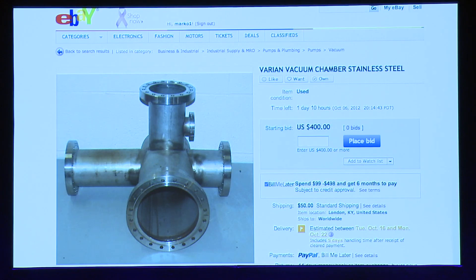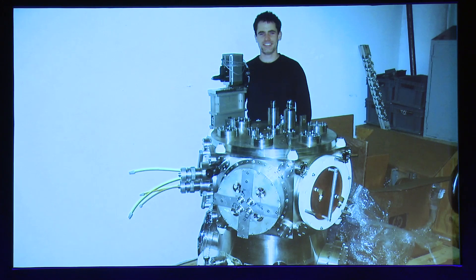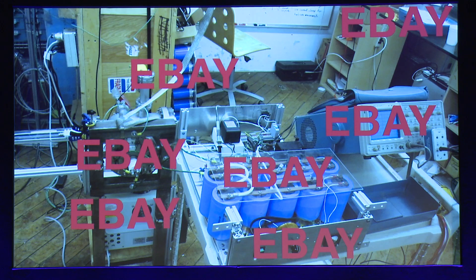eBay is a big tool. You would not believe the stuff you can get on eBay. This is a high-quality vacuum chamber — this is actually an ongoing auction and you could buy this right now for a pretty reasonable price, 400 bucks. You can get high-powered lasers on eBay, incredibly dangerous high-voltage stuff. It's really dangerous — and I love it. It's such a playground; my 12-year-old self is getting to do everything my 12-year-old self wanted to do for real. About 90% of the project's parts I bought on eBay.